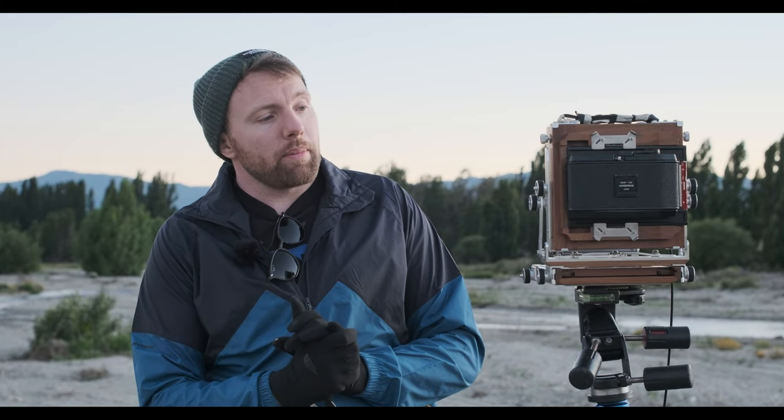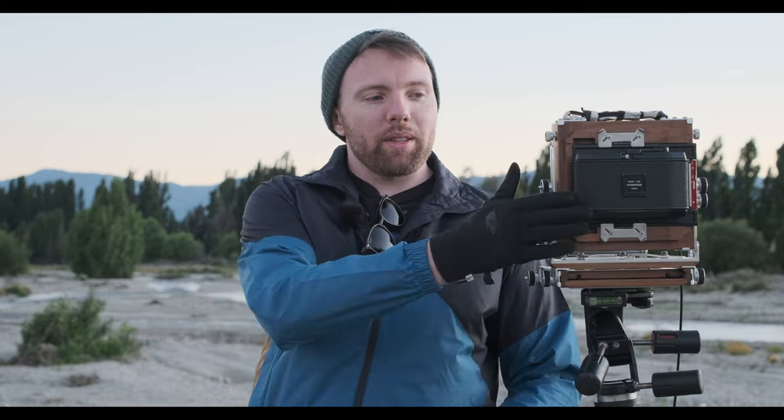It is good to break away from that sometimes and go back to the basics, which is really a light tight box. So the next step is we need to take the back off again, put the focusing back on, refocus, find a composition, and then put this back on the camera, advance the lever, and go from there.